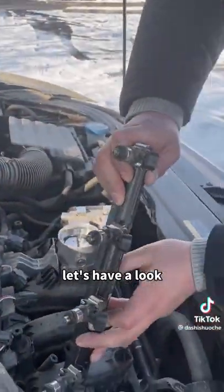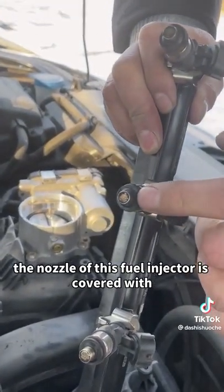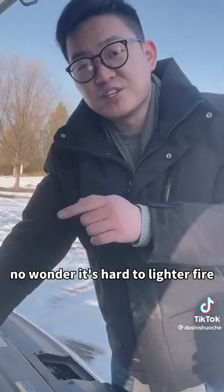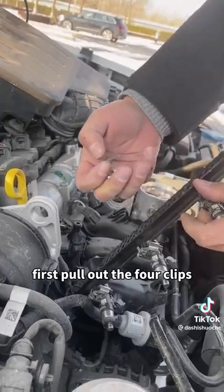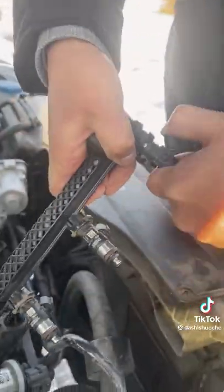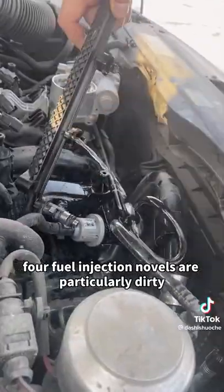Let's have a look. Wow — the nozzle of this fuel injector is covered with carbon deposits and sludge. No wonder it's hard to start. Next, let's clean it. First pull out the four clips, then pull out the fuel injection nozzles. Do you see how particularly dirty these four fuel injection nozzles are?